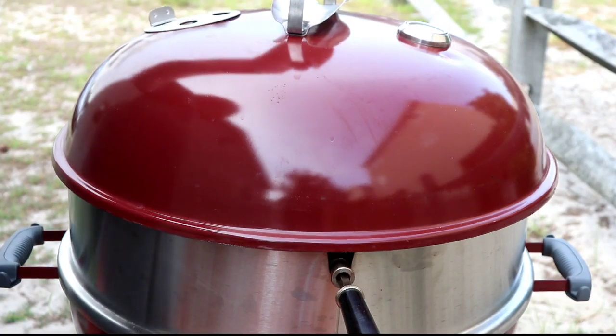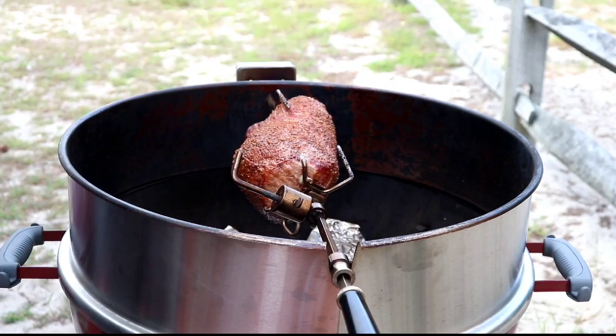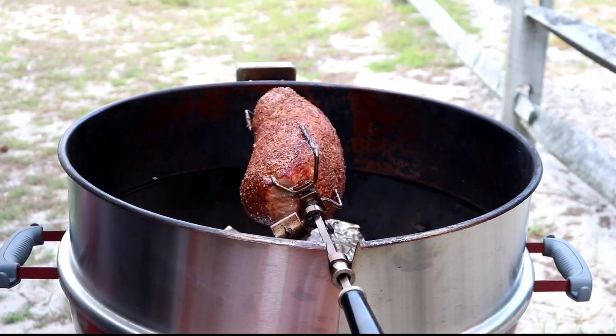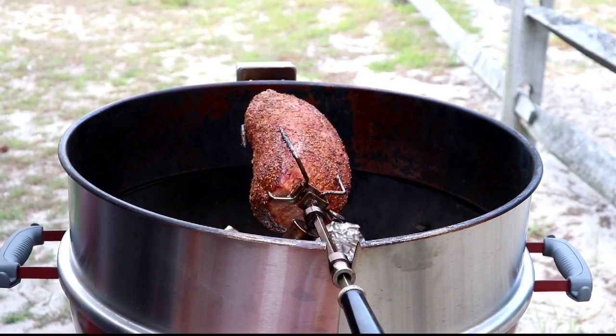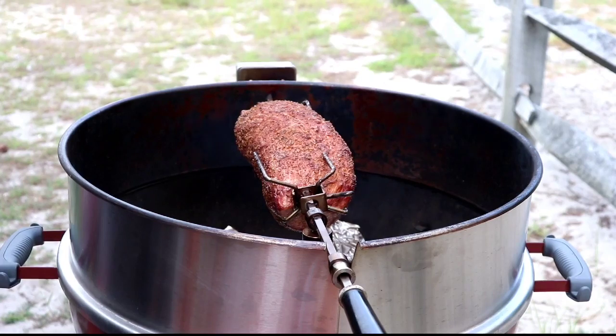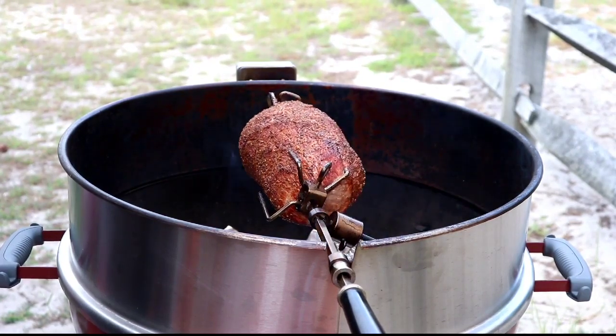Let's have a look at what this eye round looks like on the rotisserie. It's looking beautiful. We're about 45 minutes into our cook on this eye round, and in about another 15-20 minutes I'm going to go ahead and check it for temperature. Probably cook it to about 140. It looks beautiful though.